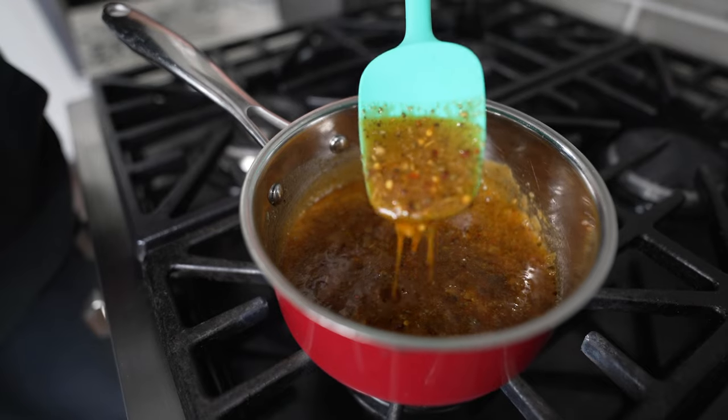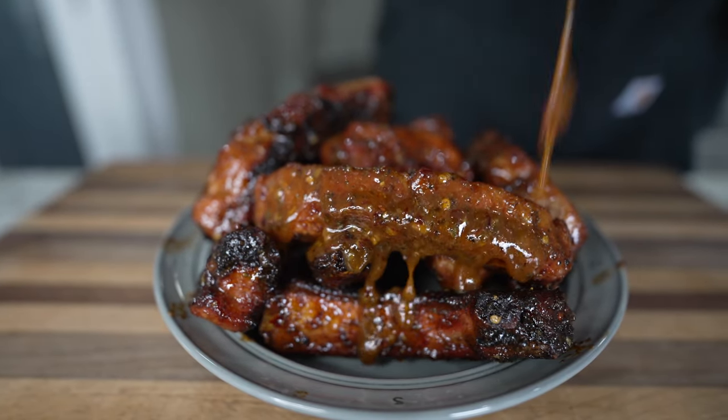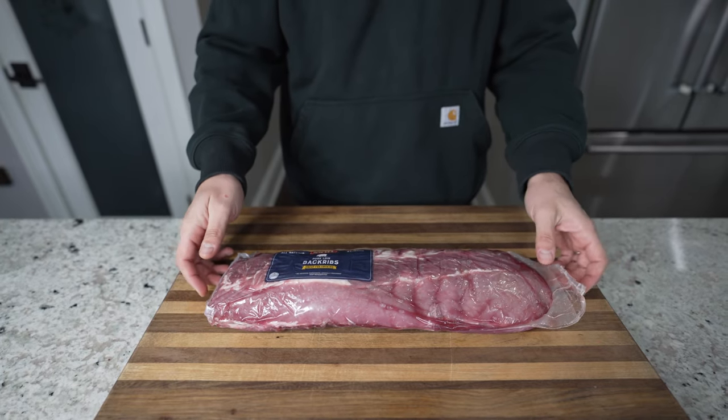I love making barbecue ribs. The downside is that it's a long cook. So today I'm going to show you how to make tender 30-minute grilled ribs with a delicious Cajun-style honey butter sauce. I know what you're thinking — how can you make delicious ribs in only 30 minutes? Well, I'm going to show you exactly how I do that in this video.